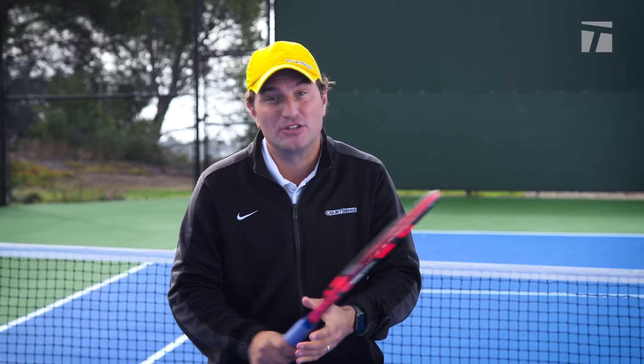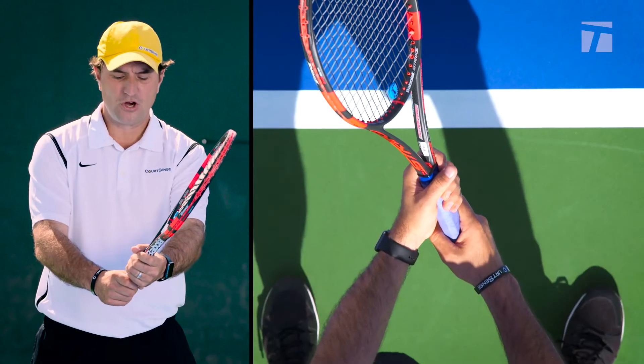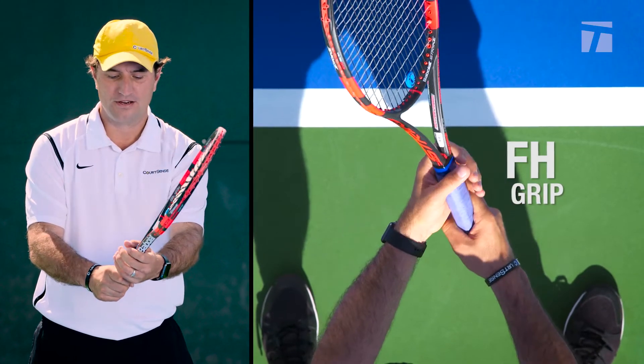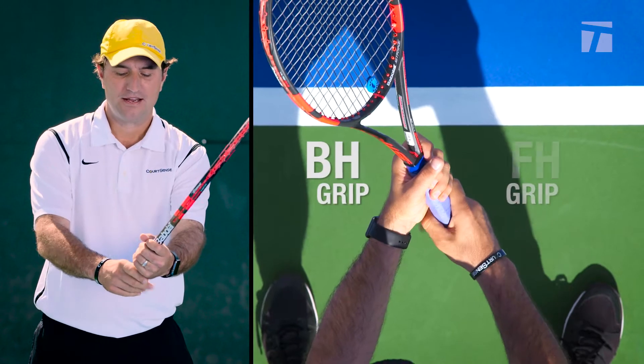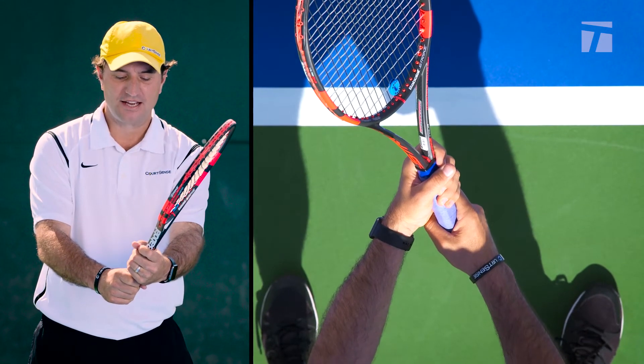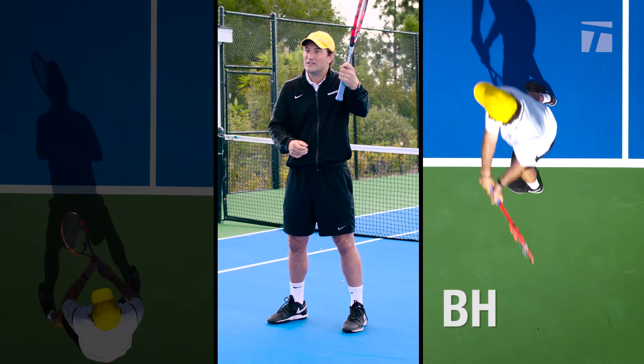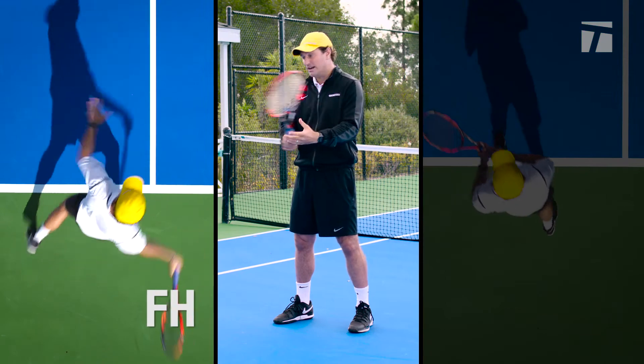So if you're in the proper grips, you're going to be able to respond quicker and be able to hit some aggressive returns. If you notice, I'm waiting in the forehand grip here and on the backhand grip here. Now I'm going to be nice and loose with this hand, so if I have to switch, I just do this movement with my wrist. We move it with the left hand if it's a backhand, and if it's a forehand, I'm ready.